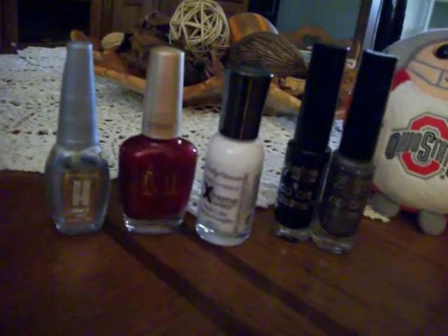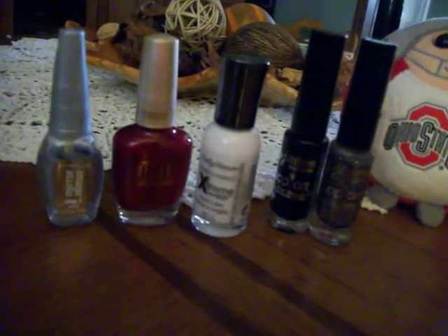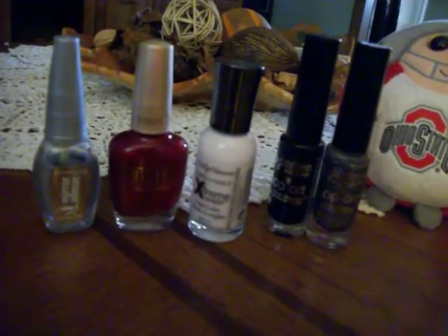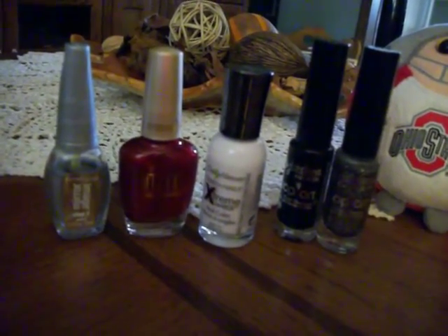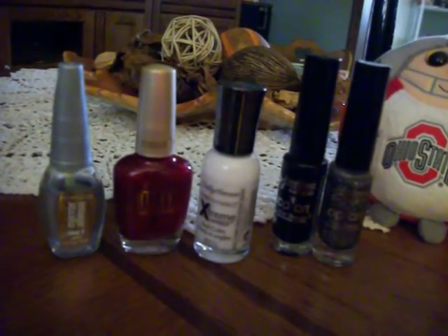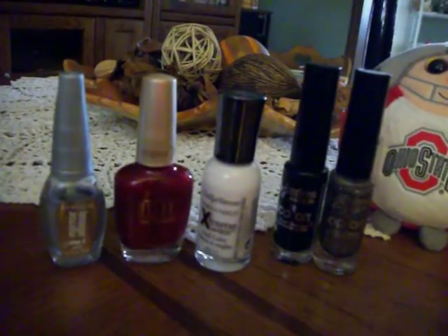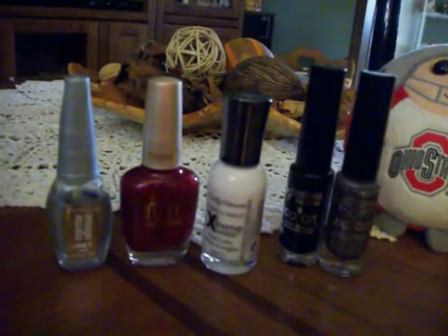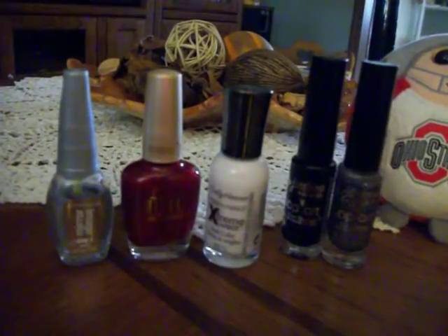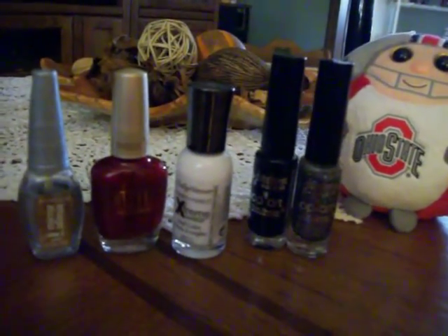These are the products that I used. I have a silver nail polish, a red, white, black that has a real thin brush, and then also just a little black sparkle. I'll be back in a minute and I'll show you how to do this. And of course, you can do this with any team — any college or pro team, anybody you want. I just like to play around with stuff like this and it looks pretty cool.